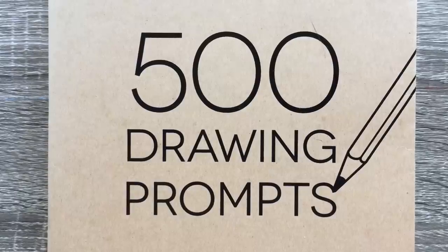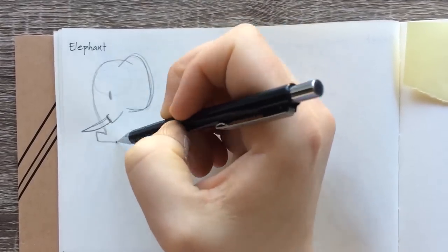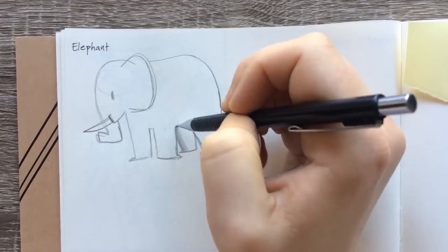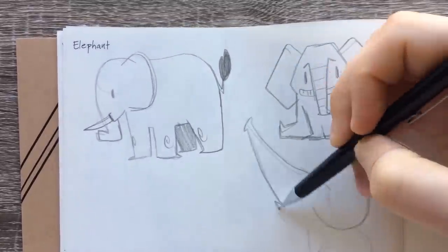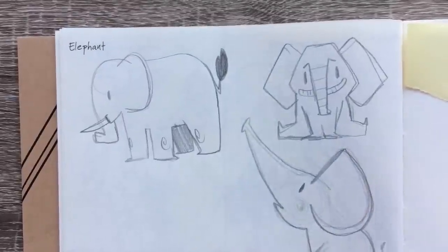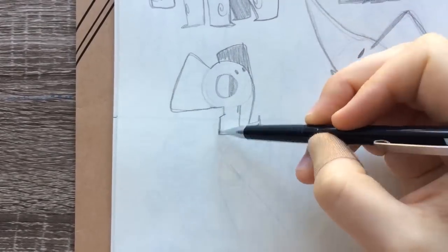Hey everyone, welcome to prompt number 18 — our prompt videos are officially an adult! We're going to draw an elephant. Hold on to your butts, because this prompt took a really weird turn really fast. I need to warn you: if you don't like blood or gore, maybe don't continue watching. If you do — well, I've got something for you.